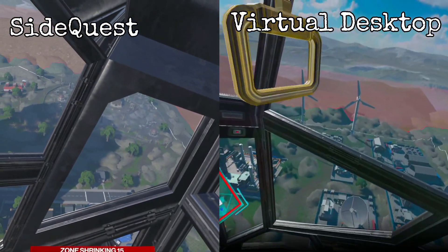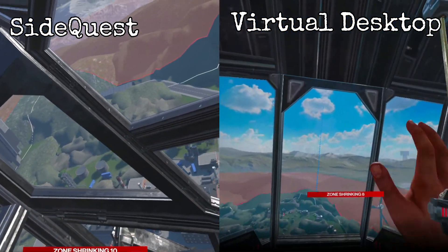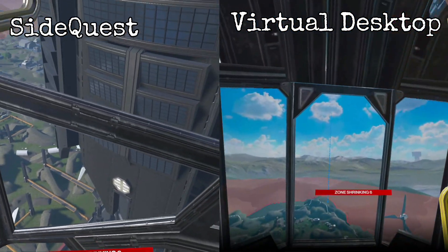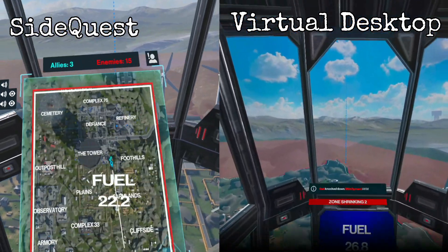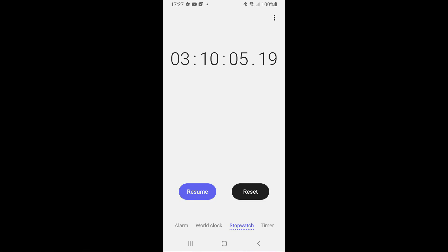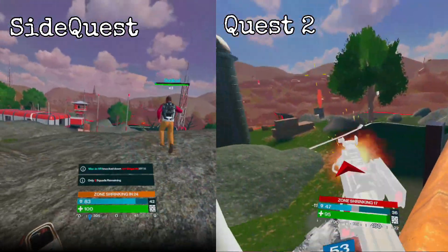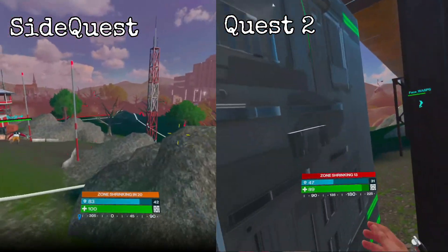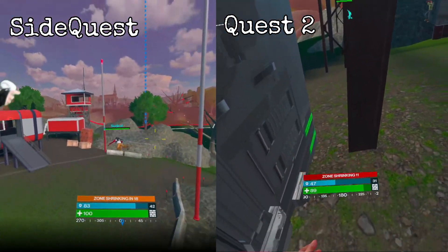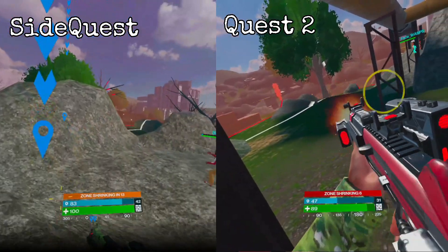Another downside is that because you're basically running your Quest 2 to its maximum potential, it will burn through your battery life. In a standalone continuous test with a fully charged Quest 2 and Elite battery strap, my play session lasted just 3 hours and 10 minutes. In a similar situation just playing standalone on the Quest 2, the battery lasted 4 hours and 36 minutes. But I think this is a fair trade-off — when you see the Quest 2 running at 100%, it makes that £299 price point seem even more incredible.